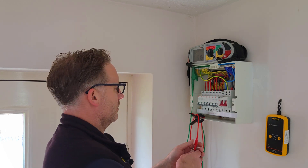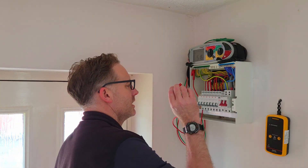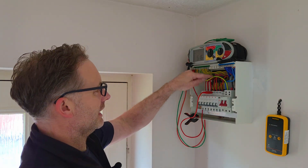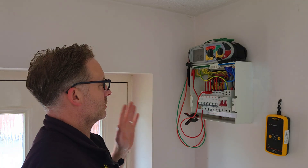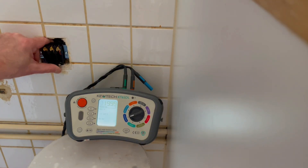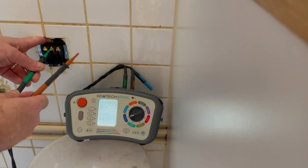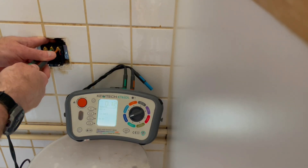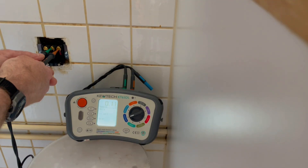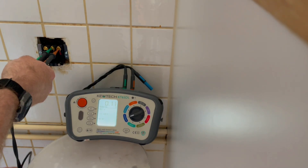Next we'll check out the R1+R2 leads. Croc clip up to the earth bar - all nice and tight. Being a magnet, we connect up to the cooker there, so we are now testing between the line conductor and CPC to get an R1+R2 reading on the cooker circuit. I'll use the Q-Tick - I've exposed the terminals on the cooker outlet. The leads are nulled, so all the resistance in the leads has been taken out. Connect up to CPC and line - we get a nice tight reading there: 0.11 ohms. That's a good, easy enough reading testing between line and CPC all the way back to the board.